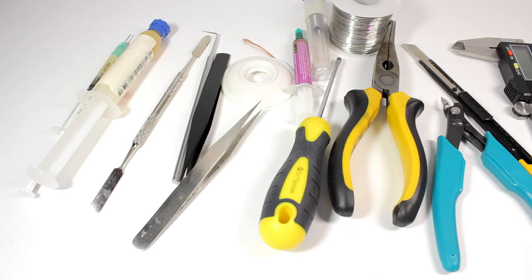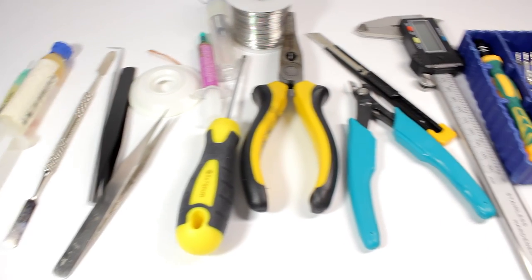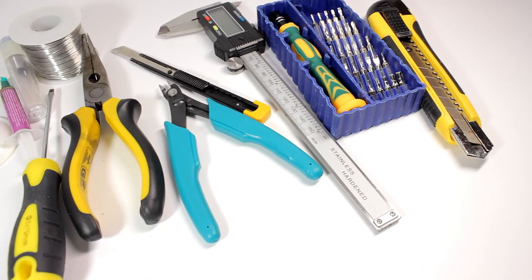And of course, a bunch of hand tools and accessories like screwdrivers, blades, pliers, flux, and solder. Thanks for watching.